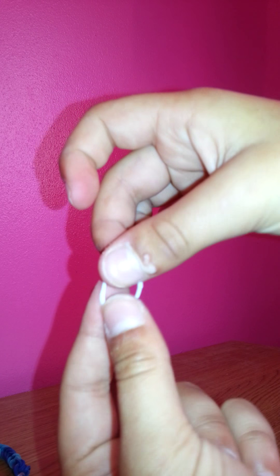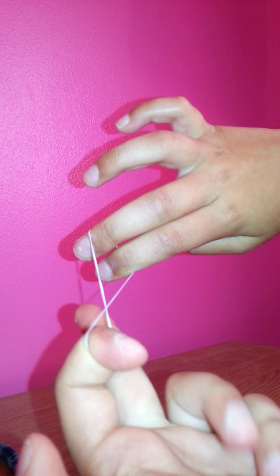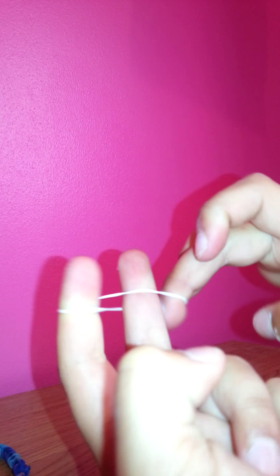First of all, you're going to get one colour. Use your weakest hand to hold the loom band, and you're going to get your two fingers. Get one loom band, put it over one finger, twist, then get your other finger and put it over. So you've just put a figure-eight over two fingers.